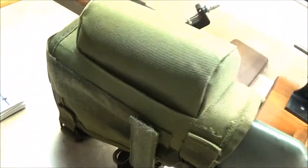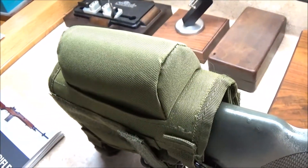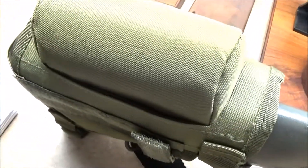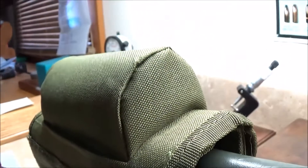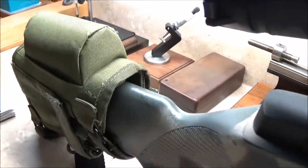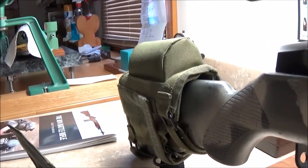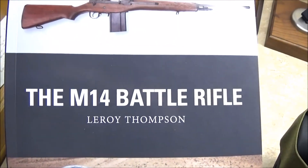So far it seems to be a very good cheek pad and cheek riser. I will put a picture of what it looks like on Amazon at the end of the video. I figured I'd give you all a preview of this and let you know that I do in fact have a new cheek riser for the M1A M14. Also real quick, I have here a book called The M14 Battle Rifle.